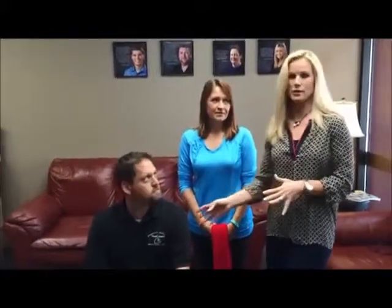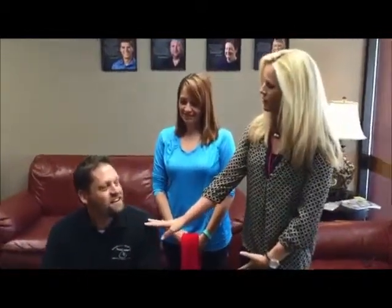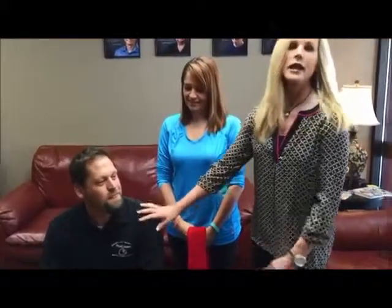They are going to demonstrate a simple exercise that you can do anywhere, anytime. Here's the thing — Jeff was recently injured. Doing what? I was putting a tent up at ROMP. Putting a tent up at ROMP. Were you using your core? Probably not.